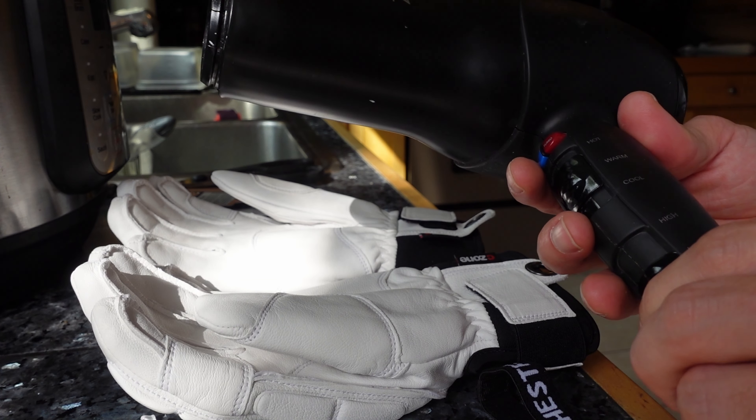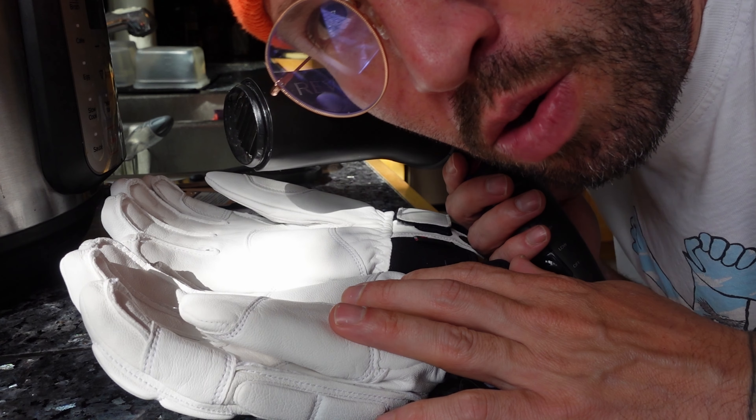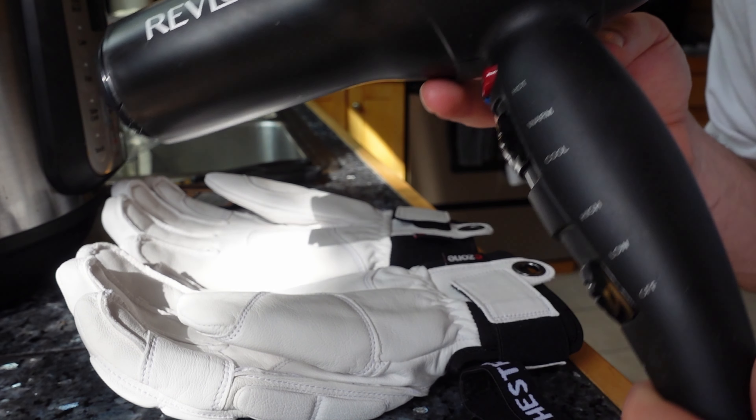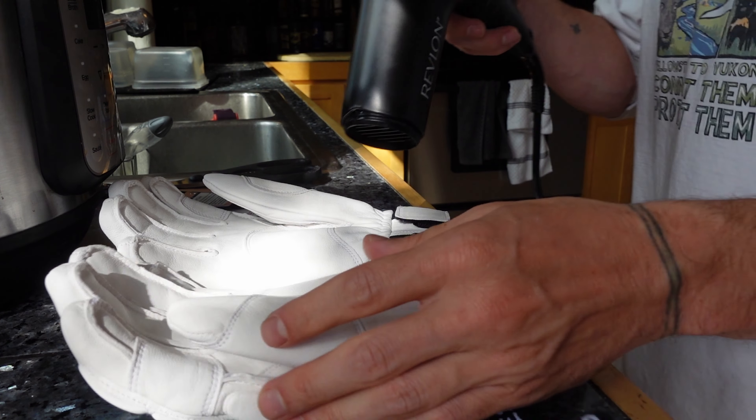Probably just go to warm and high on the blow dryer. Warm and high — yeah, this feels like plenty. Okay, so we warm the gloves up with the hairdryer. They're not super hot.